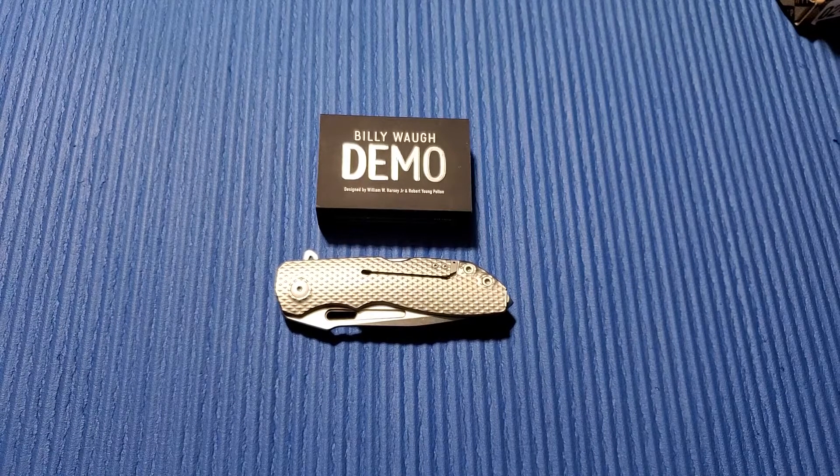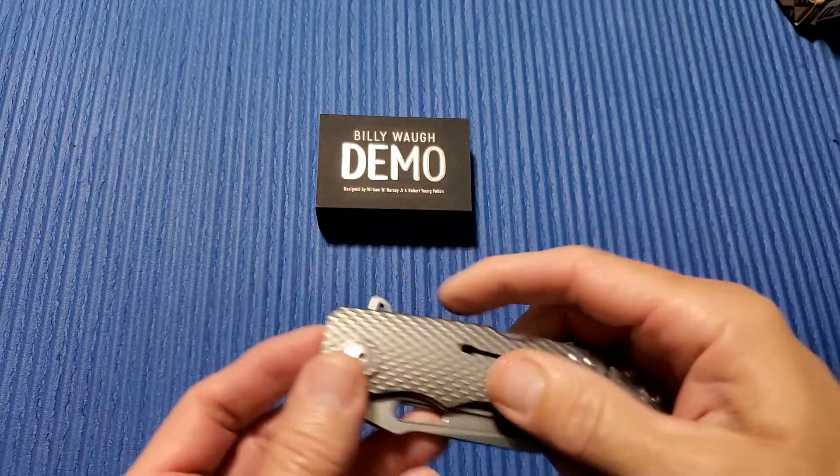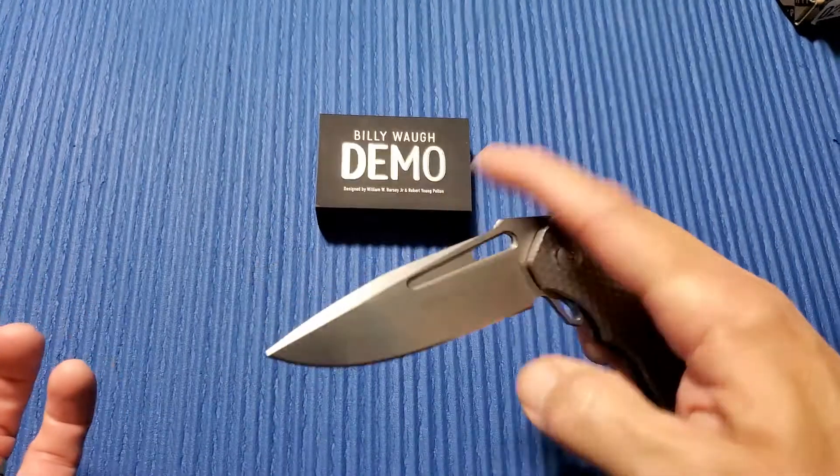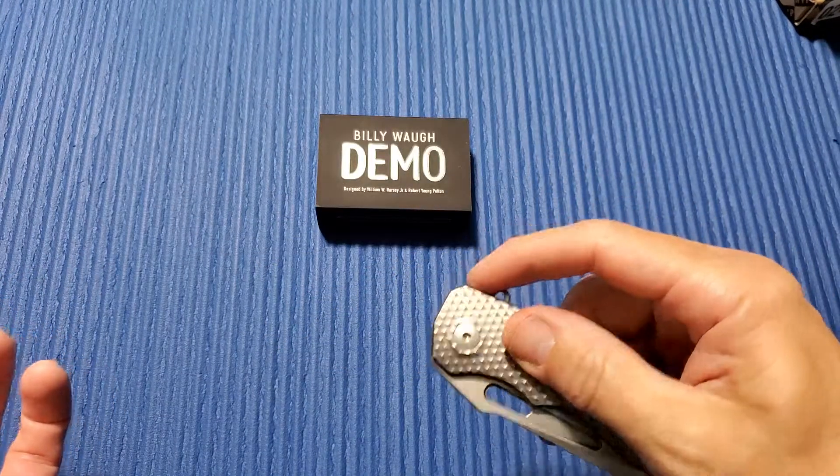Alright, thanks again for joining me here on 3 Minute Knives, where we go over the ins and outs of a particular knife in 3 minutes or less. This one may go over a little bit, because this is another knife kind of like my review on the Navaja Barbudo Balmus.